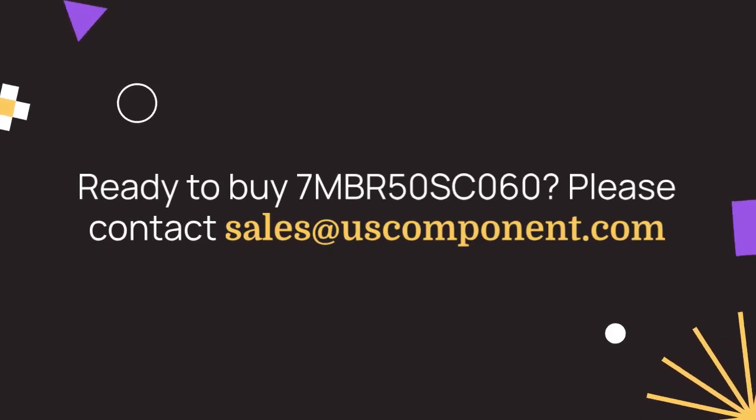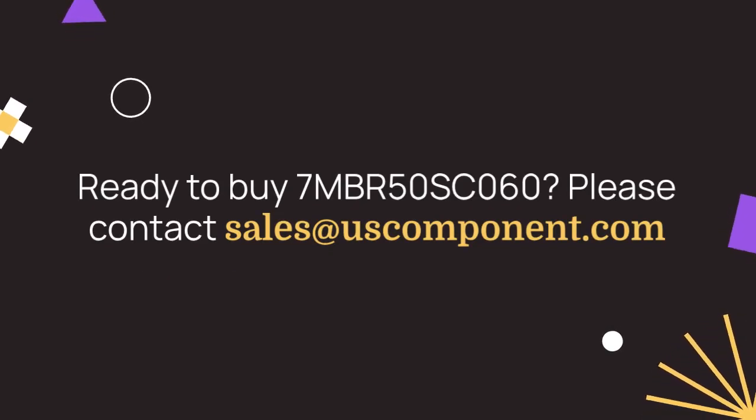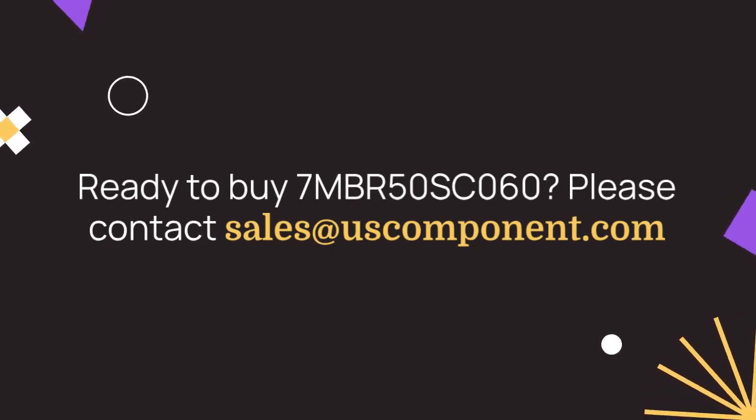Ready to buy 7MBR50SC060? Please contact sales at uscomponent.com.